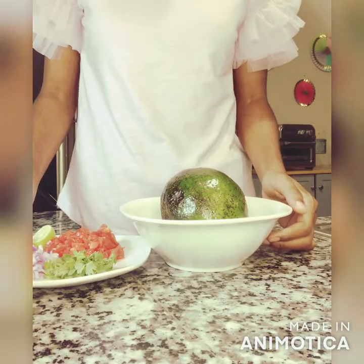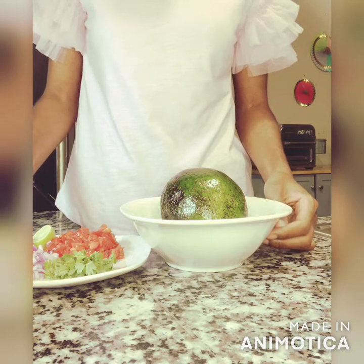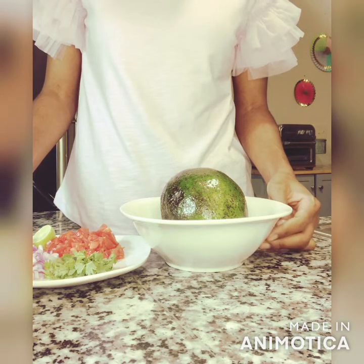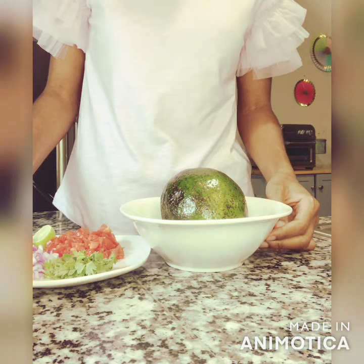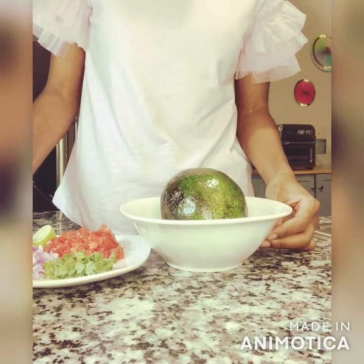All right, let's get started for real this time! This is a really simple, easy, quick recipe, and it's so easy and delicious that it just might guac your world.